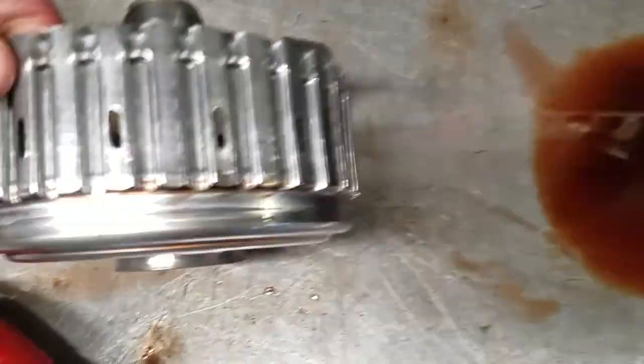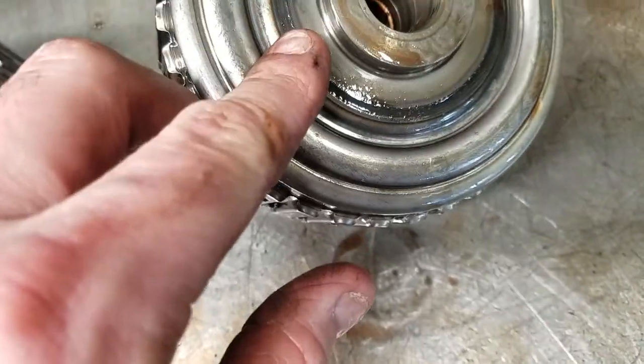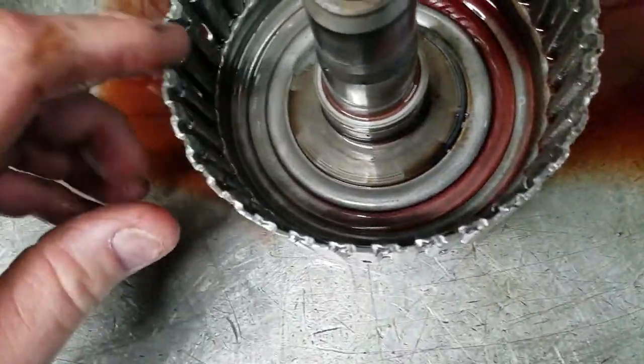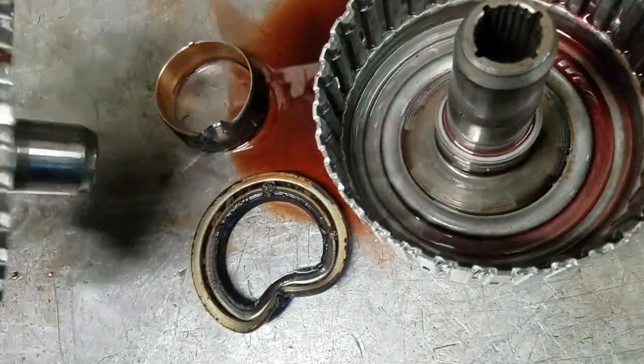Similar situations happen on the direct clutch drums. They either break at the ring land, or they break where the weld is, or they break in the center area. I'm not sure which one is from the actual F-150, but nonetheless they get replaced on all these jobs.